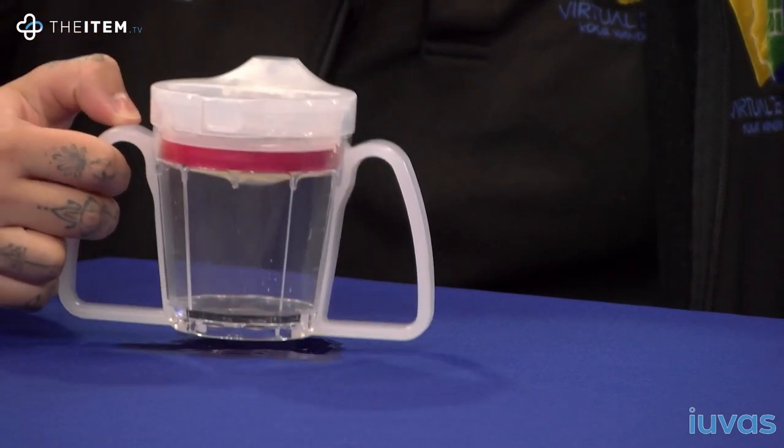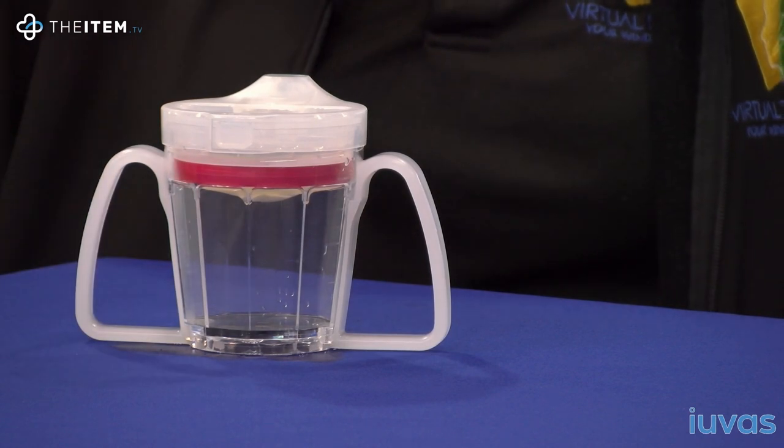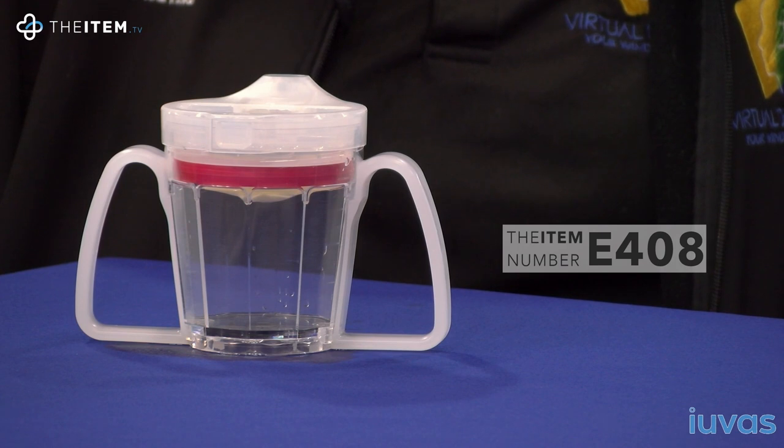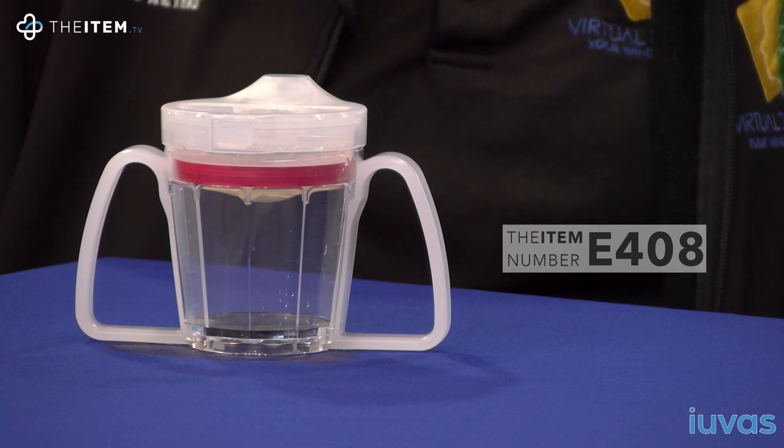The Sipper Cup is designed to achieve the safest way to drink for people with dysphagia and other swallowing disorders. Item number E408, the Sipper Cup, from item.tv, the UK's only distributor.